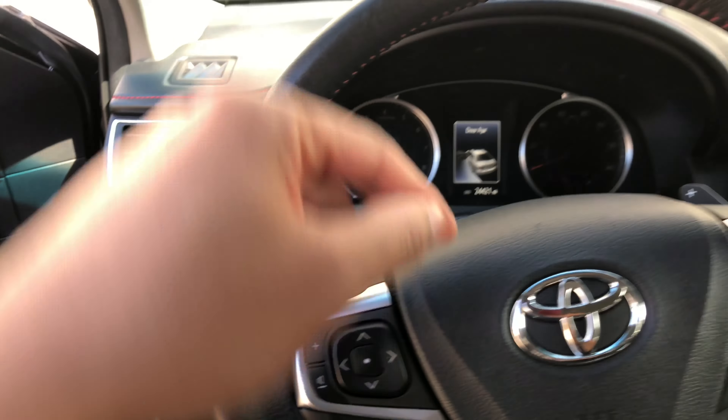So what I'm going to do is — don't forget to give me a like at the bottom of the page. Thanks a lot. I'm going to look to the left-hand side by the feet.